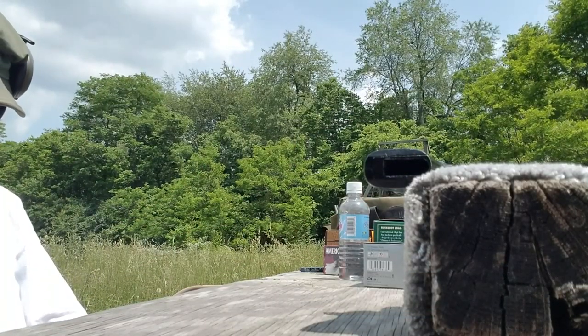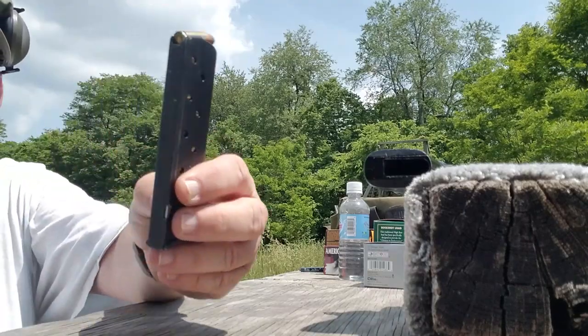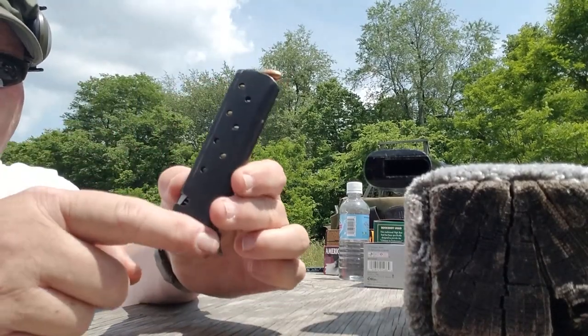One, two, three, four, five, six, seven, eight — standard eight-round magazine with witness holes and a finger rest.